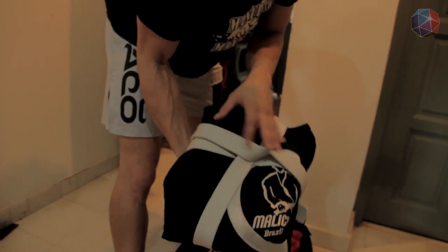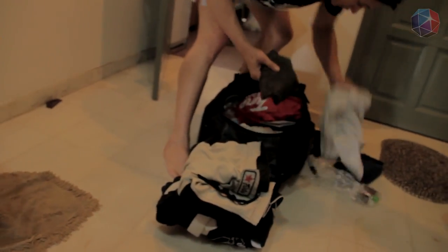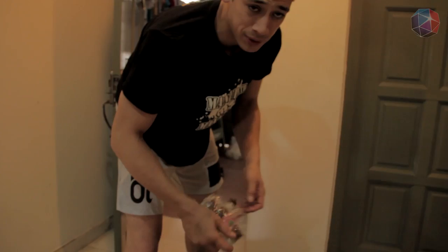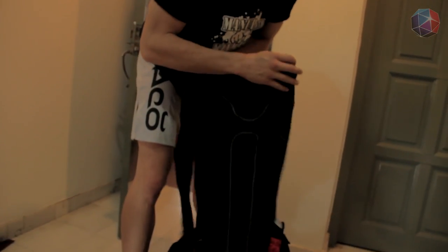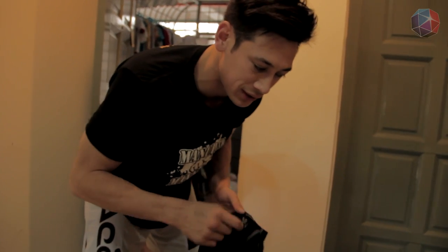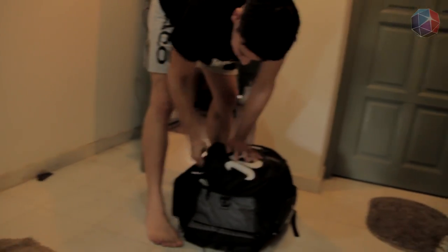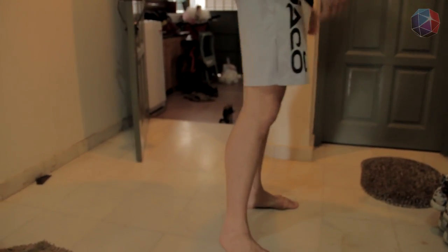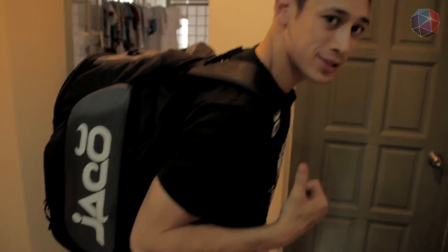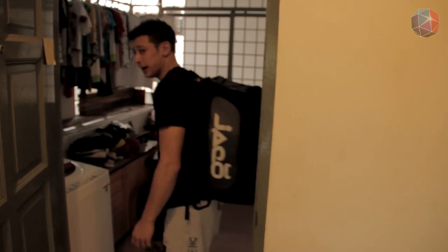Here's my jiu-jitsu gi, spare shorts, spare t-shirt, washing soap, basically like shampoo etc. Rash guards - these are good to protect yourself when you're grappling and you just don't get any scuff scratches etc. And we'll be off. You see the size of this backpack? That's what you need when you're training. It's enormous, really really big.